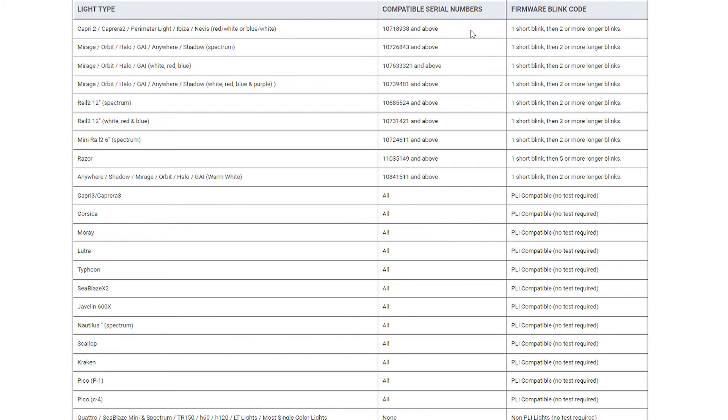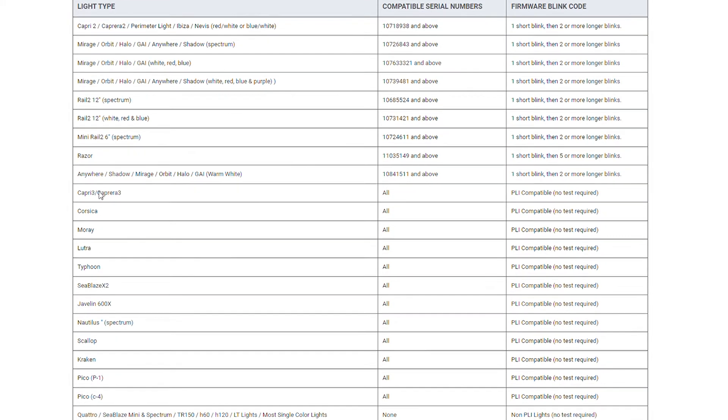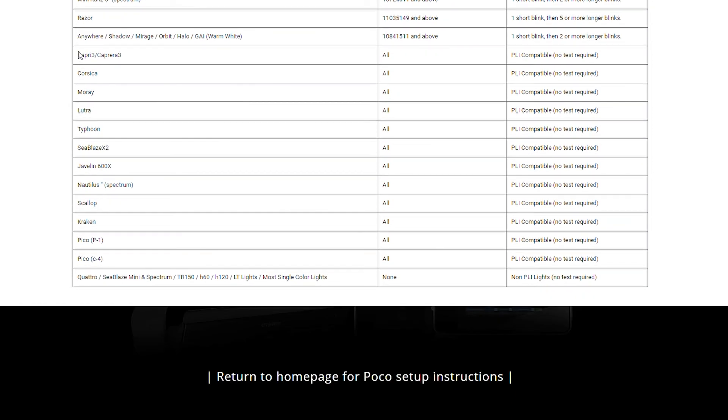If your light is at or above that number, your light is PLI compatible. Some lights have always been PLI compatible, as indicated on the chart.